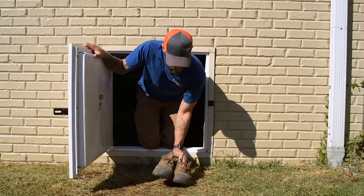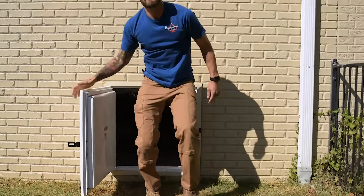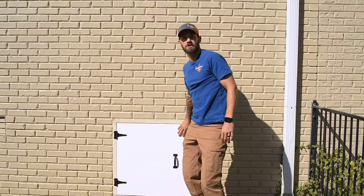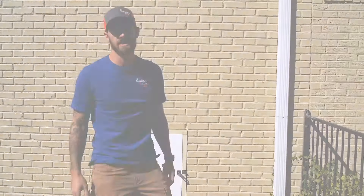All right, I'm going to put my shoes back on real quick. That's one thing you can say about the Crawl Space Ace — it's not very often you have to take your shoes off before you go under the house. If you'd like to know more, give us a call. Lee Sell with the Crawl Space Ace.